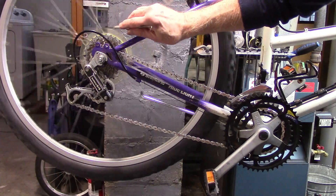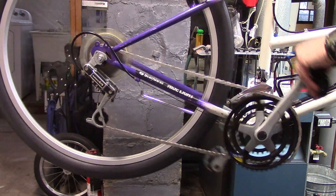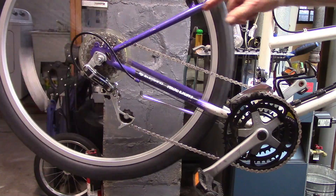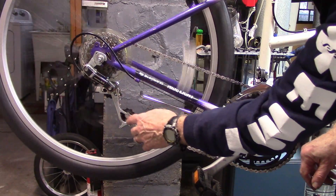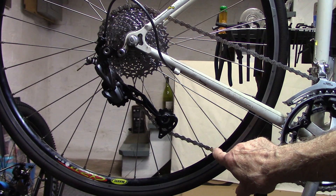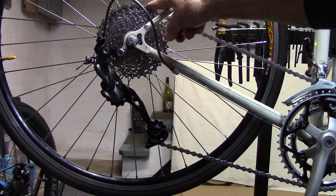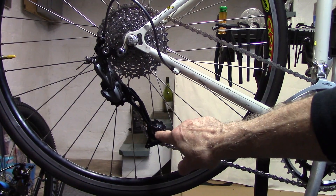Now let's check the other way around — the largest chainring and the largest cassette cog. Shifting to the largest chainring and largest cog in the back, we notice there's no over-stretching; there's still a slight bend in the rear derailleur. If you accidentally shift into the large chainring and large cog with a chain that's too short, the derailleur will be almost parallel to the chain and may jam. A properly sized chain should have about a 45-degree angle in the rear derailleur in this position to keep it from jamming when shifting.